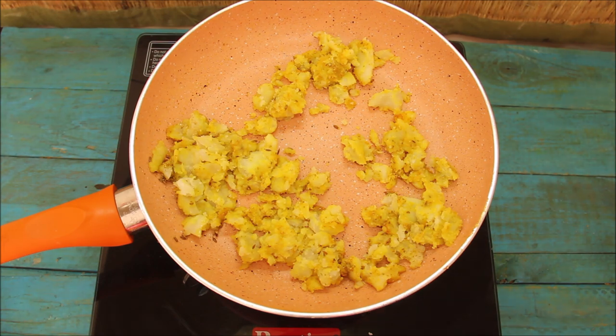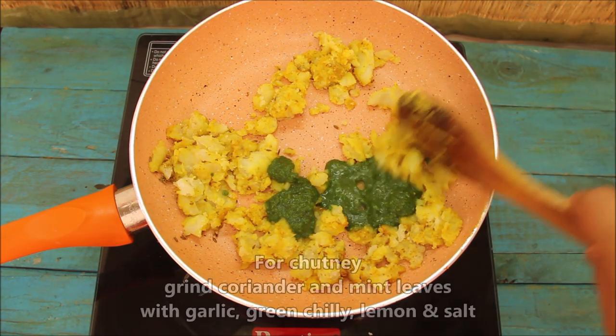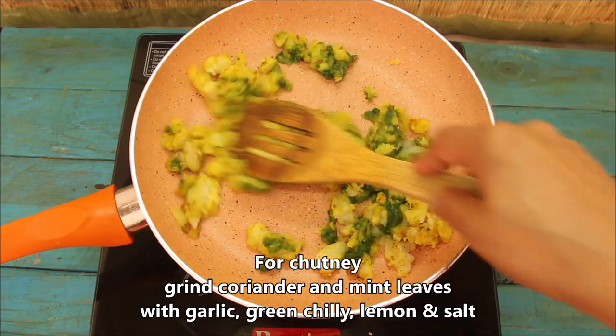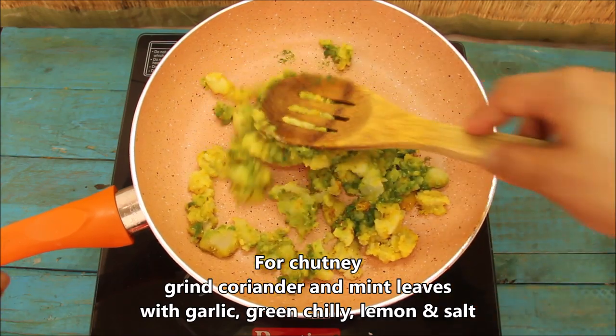Now we will add 2 teaspoons of chutney. We'll mix it well. At the same time, we will add garlic, pudina, lehsan and mirch. Mix it well. The taste is very delicious.